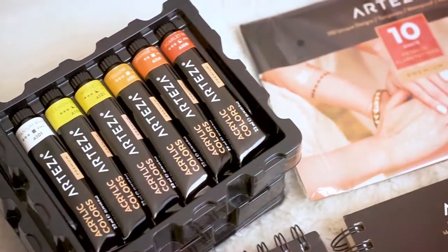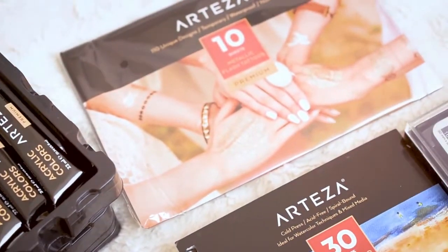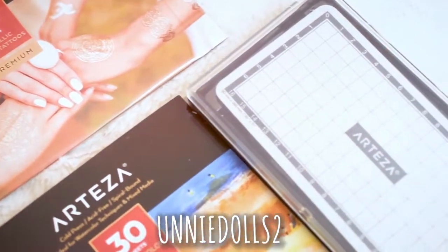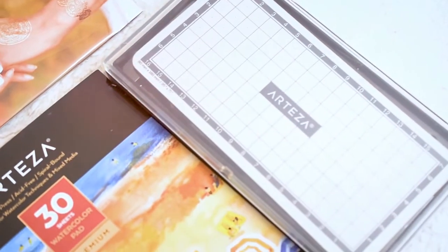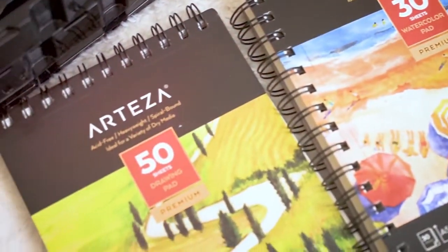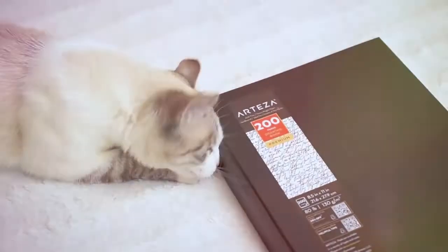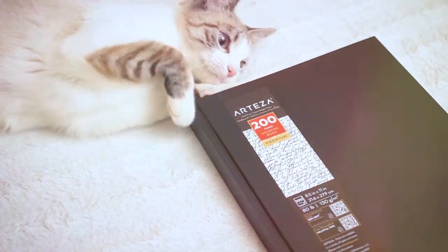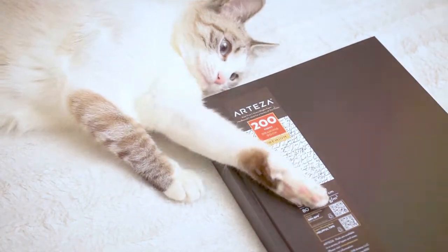This is everything I received this time, you can use my coupon code to get 10% discount on Arteza's website. And here is Oli who is playing with my new art supplies. Thank you for watching, see you next time, bye!